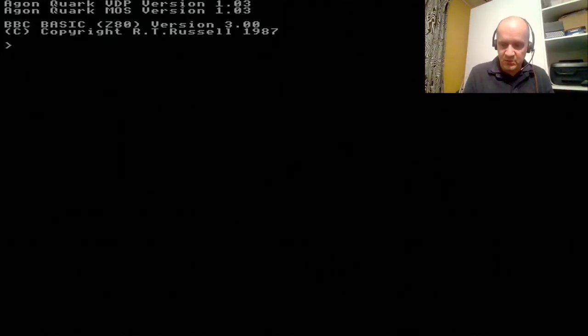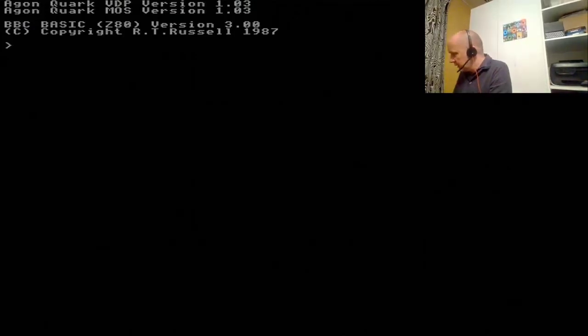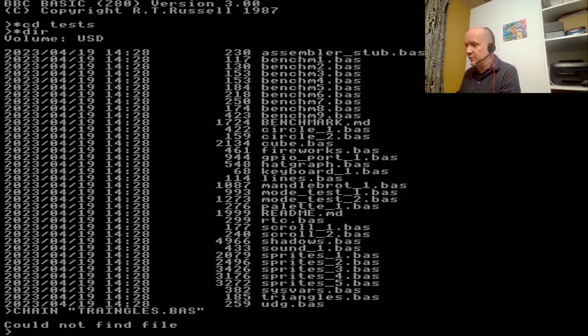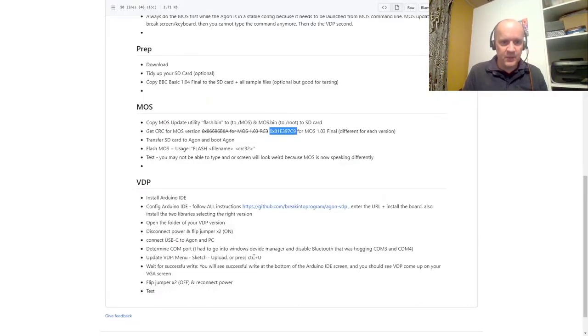It drops us straight into Basic. Basic seems to work. I'll CD into the tests folder, do a star DIR, and then chain 'triangles.baz' — one of my YouTube viewers gave me this trick. The 'chain' command loads and runs at the same time, so you only need one command. And here are the triangles — subjectively they feel faster than before. I wouldn't be surprised, as there have been some major accelerations. So it works — test successful. Disconnect, connect, upload, wait for successful write, flip the jumpers, reconnect — we won. Medals all round.